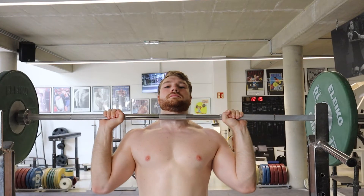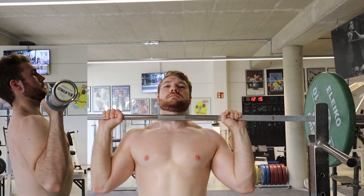The starting position looks like this: bar resting in your hands directly over your elbows, forearms about perpendicular to the ground, slightly in front and to the side of the body. Generally the grip width will be just a bit outside of shoulder width, but play around and see what fits you best.